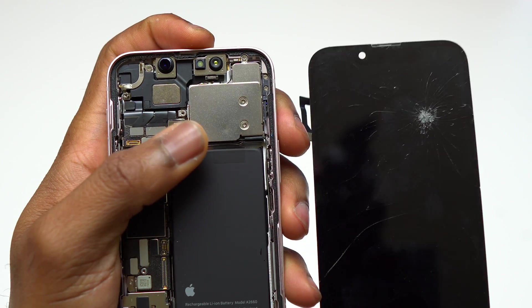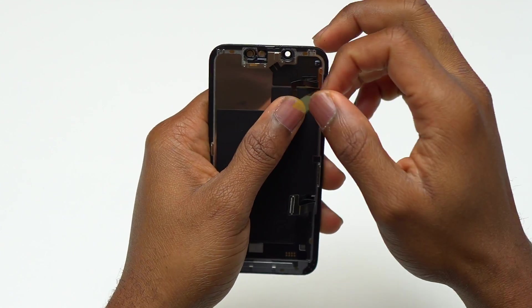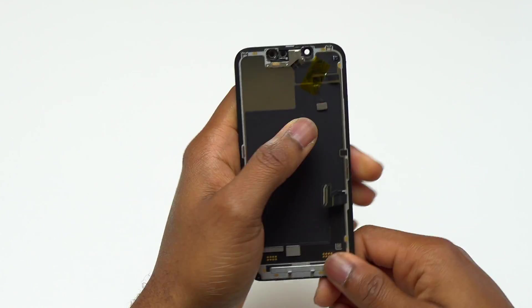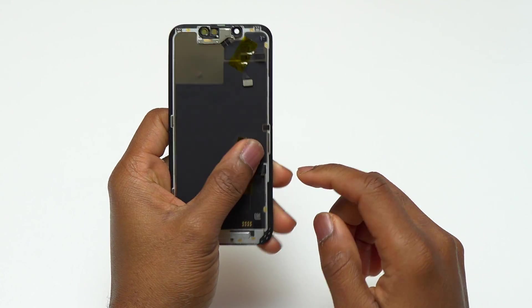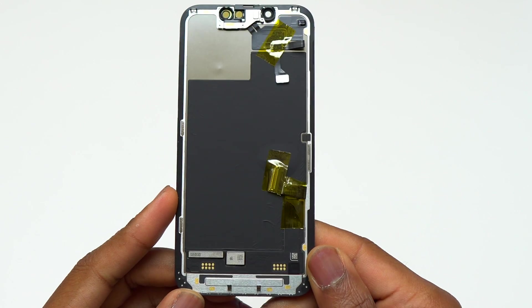The damage on this screen is very strange. It looks like something pointy was pushed against the screen and you can even see the mark on the camera cover. Fortunately, the screen is not badly damaged — there is only some dead pixels on the area where the screen was damaged. I added some tape on the flex cables in order to have them in place before starting working on the screen.